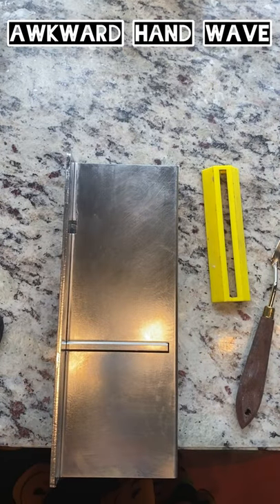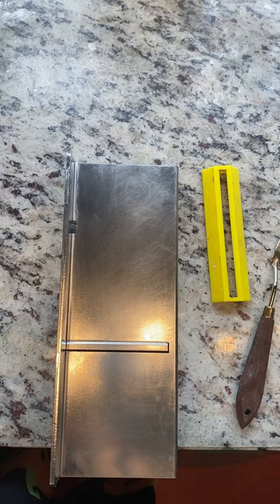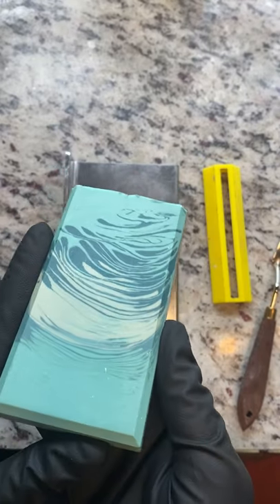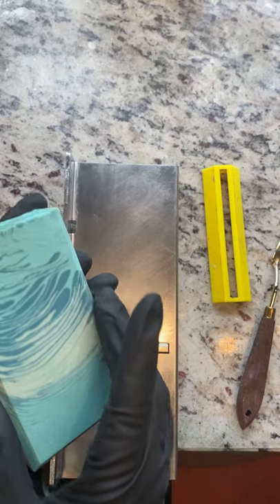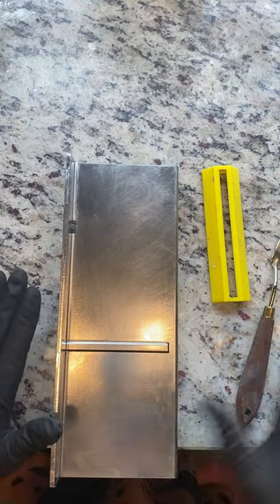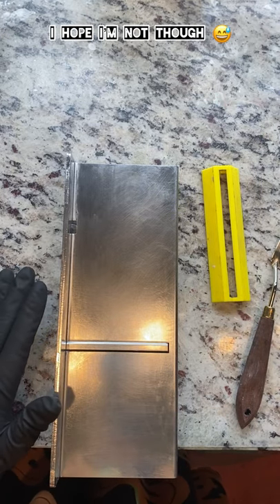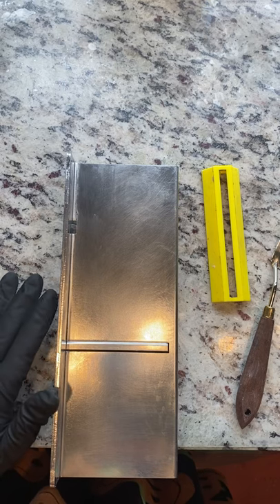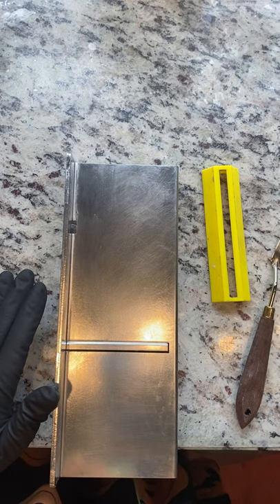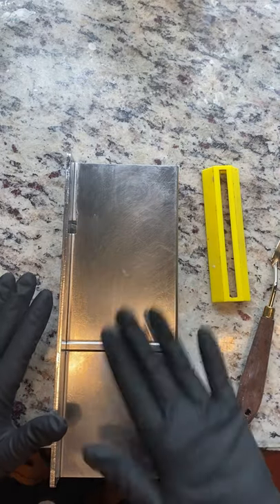Hi everyone! I've gotten a lot of questions about how I bevel my bars, and I keep meaning to do a little video on how I do it. There are two beveling tools that I really like and I've got them right here on the screen. This one is from Leeloo Sud Tools - I'm probably saying it wrong. Anyway, this is actually a planer and a beveler.